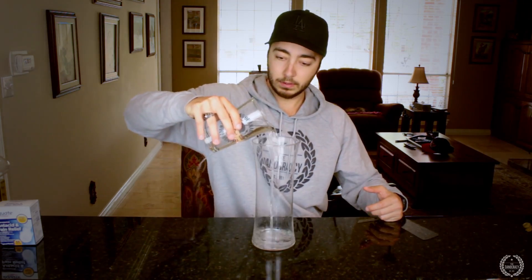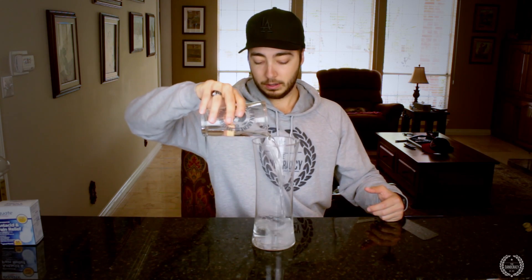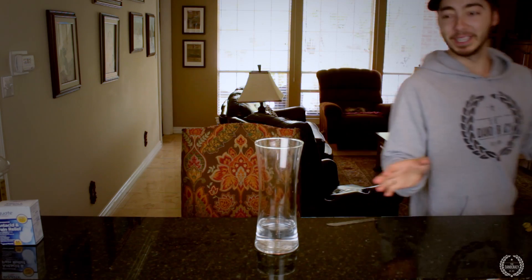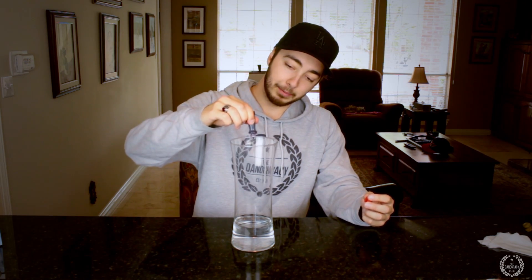So once you have your vase, what you're gonna wanna do is fill up water to about here — about 10% of it with water, a very little amount. I spilled a little bit of the water just to show you that I am in fact not perfect. Next, what you're gonna do is take some of your food coloring and dye the water down below — give it a couple drops.